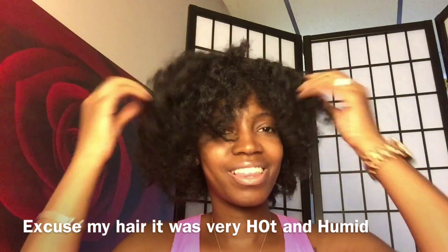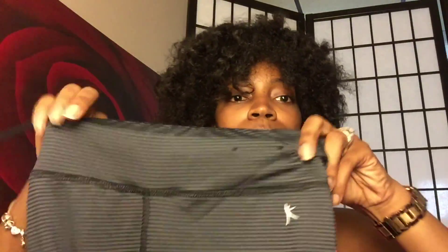Now we're going to move on to my workout gear. I went to Walmart and got these capri yoga pants — they're black and gray stripes and have a little drawstring on the inside. These were $11.96 at Walmart and they're kind of a dry-fit material.